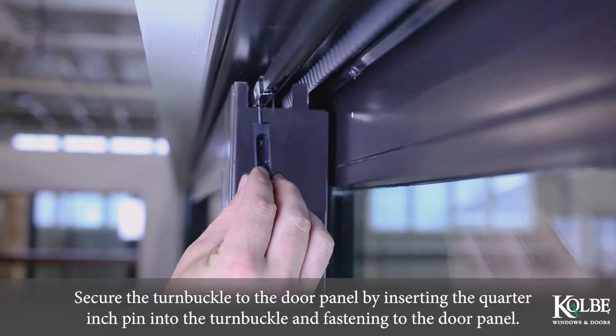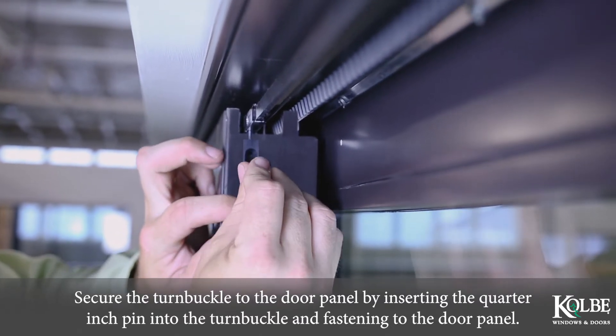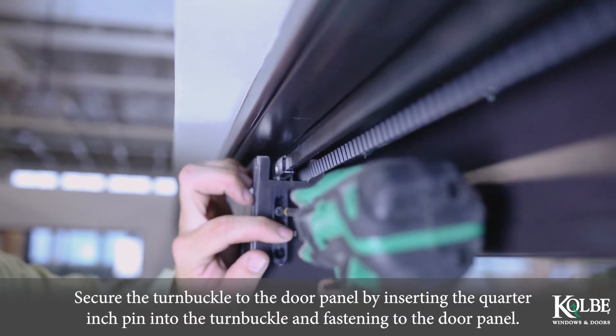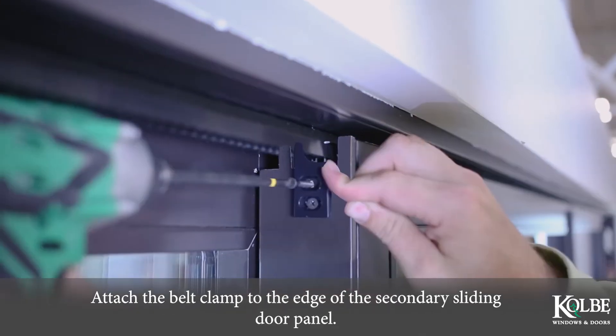Secure the turnbuckle to the door panel by inserting a quarter inch pin into the turnbuckle and fastening to the door panel. Attach the belt clamp to the edge of the secondary sliding door panel.